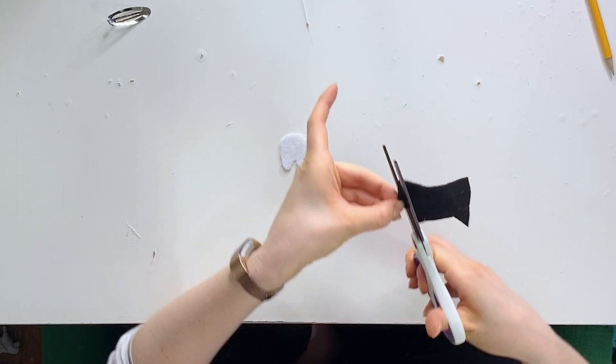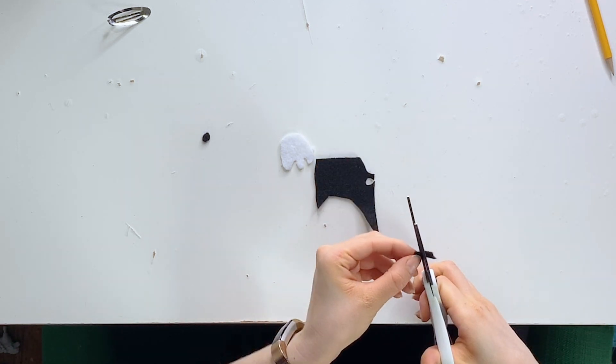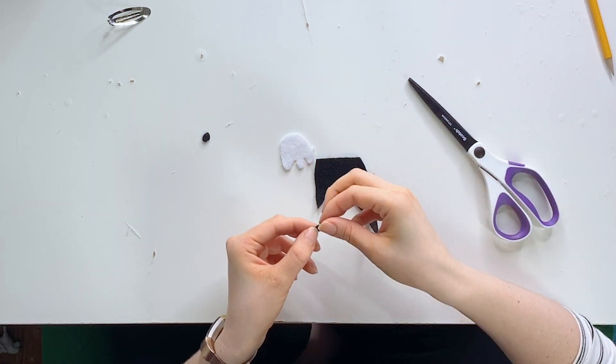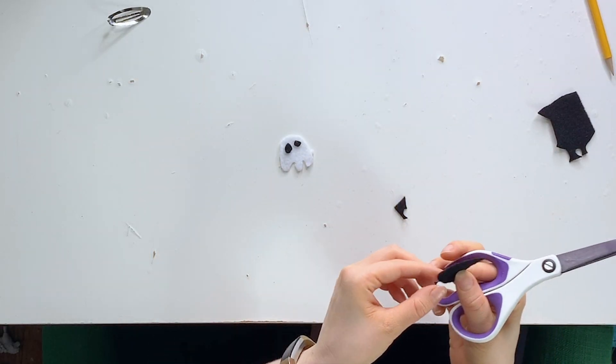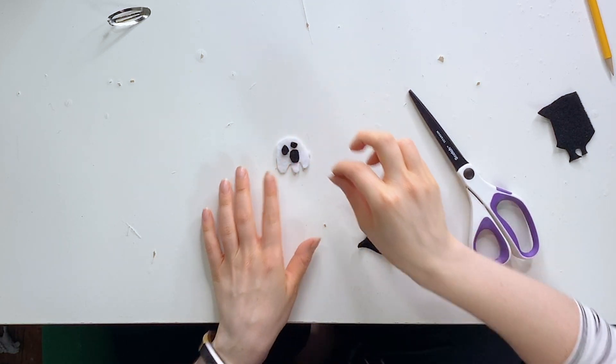I'm going to cut some circles for the eyes. It doesn't even have to be the same shape — I think it's actually more charming if they are a little bit different shapes and sizes. And I'm going to go for an oval kind of shape for the mouth. We're going for cute Halloween hair clips. Maybe that mouth is a little bit too big — we'll do a little trimming. With felt, it's always going to be easier to go smaller than to make something bigger.